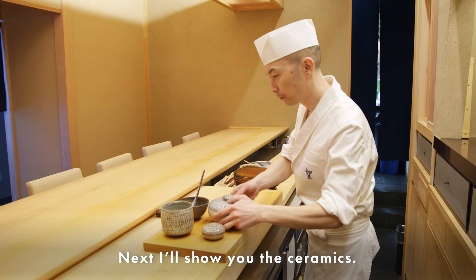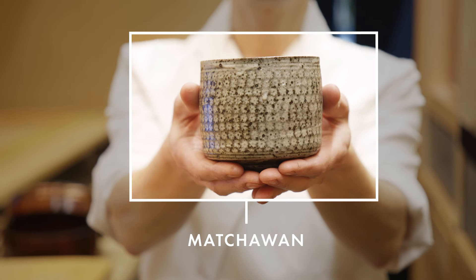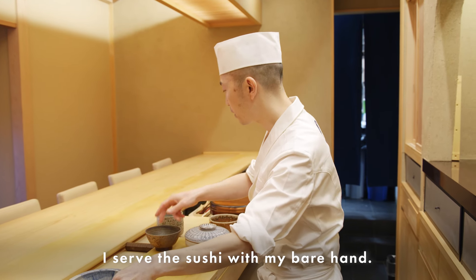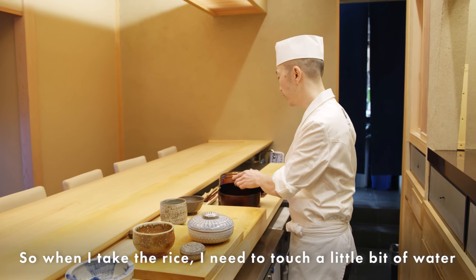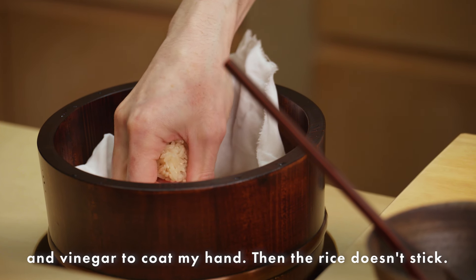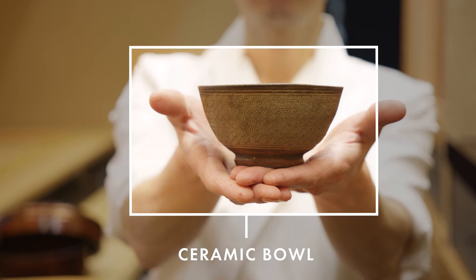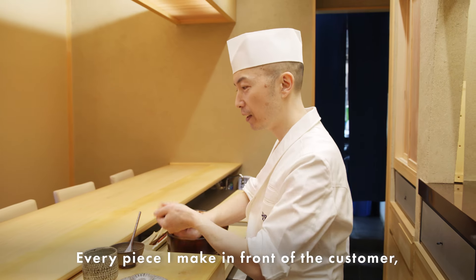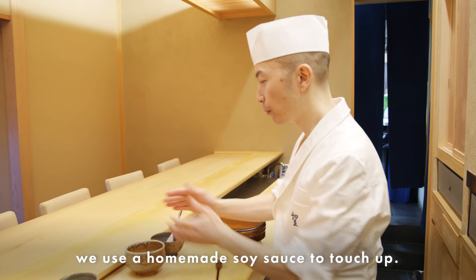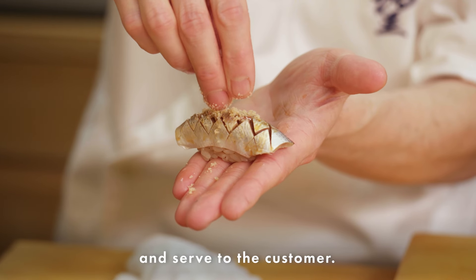Next I'll show you the ceramics I use every day. This is called a matcha bowl — it's usually made by people who make green tea. I serve sushi by bare hand, so when I take the rice I need to touch a little water and vinegar to coat my hand so the rice doesn't stick. This is for the soy sauce, and this is a brush. Every piece I make in front of the customer, I use homemade soy sauce to touch up, then brush it on last and serve to the customer.